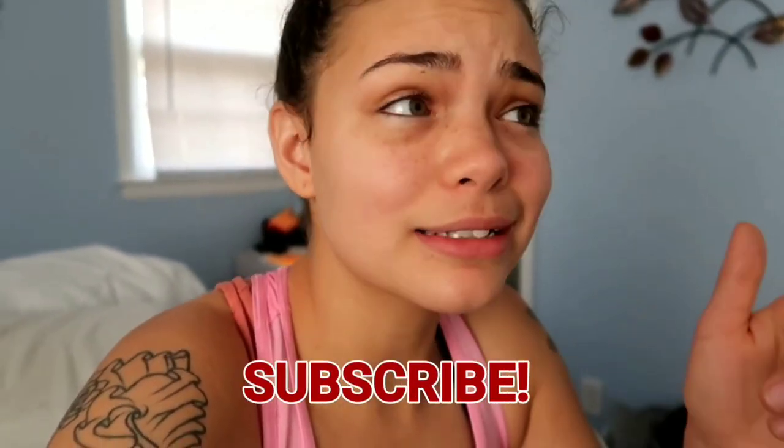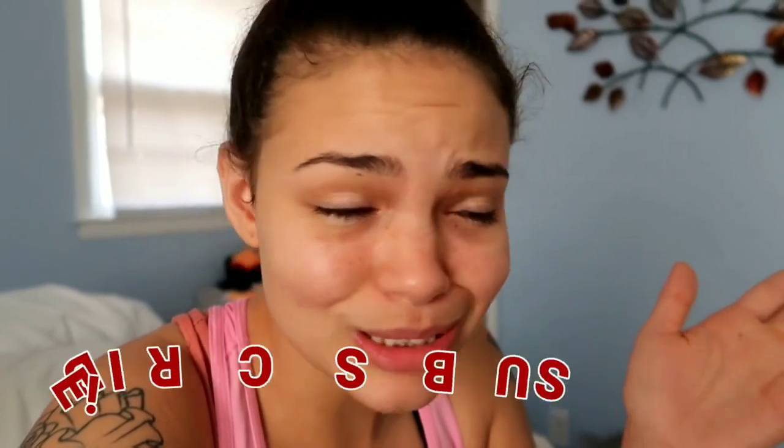What's up guys, it's your girl Kendra Lisa. We're back with another video — today we're going to be following a Kathy Smith workout routine. This is a workout routine from the 80s, so we shall see how this goes. Before we get into the video, make sure you hit that subscribe button and turn those post notifications on so you can see when I post. Let's get into this video.